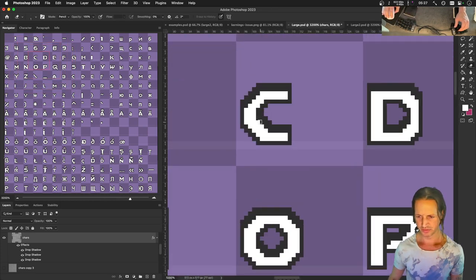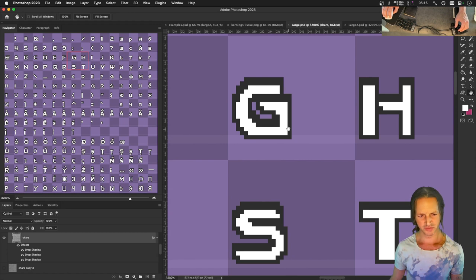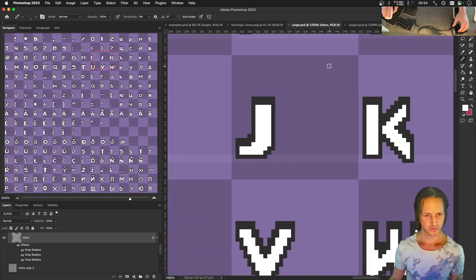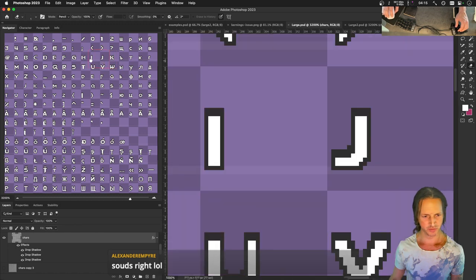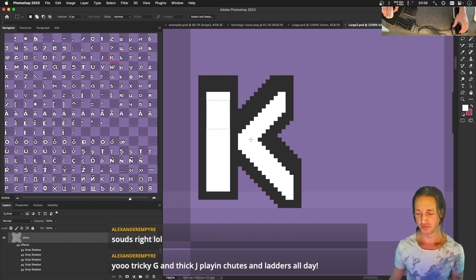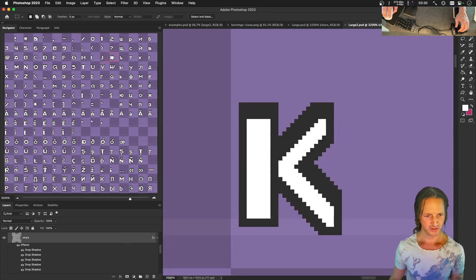What do you call someone who makes fonts? A fonter? Font-fertilizer? There's a name for it - typographer, maybe? That's probably it - typographer. Oh I made the J too thick now - two pixels too wide, it feels really weird. Going with typographer though. Tricky G is probably a typographer. Working on the K now - okay, on to the next one.